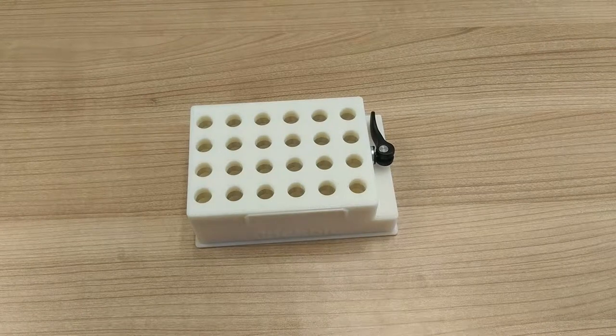The clamping tube rack is a custom piece of labware from ClickBio. With a standard SPS footprint and a standard 24-well layout, it is compatible with most liquid handler robots.